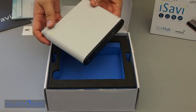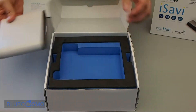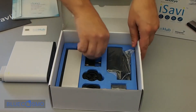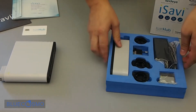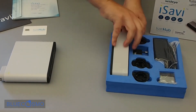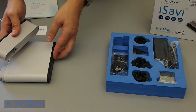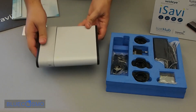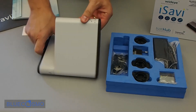On top we have the main transceiver unit, and then underneath the second layer we have all the accessories. The first and most important accessory is the battery pack. This is what connects to the main transceiver and acts as a base and elevation indicator for the iSatHub terminal.